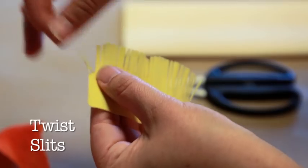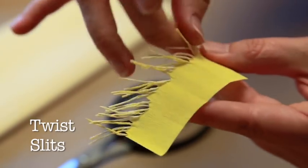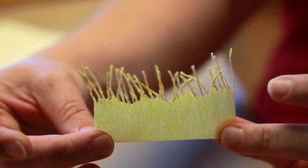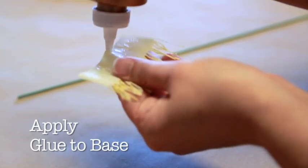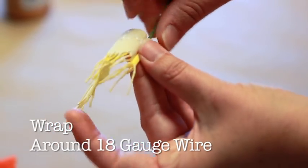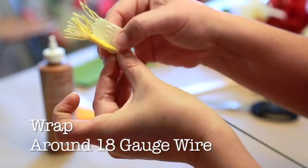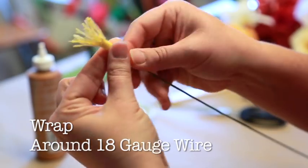Then, you will twist each matchstick slit between your fingers. What you will end up with is a strip for your stamens that looks like this. Next, apply glue along the uncut length of the strip. Then, wrap the stamen strip along the tip of an 18 gauge wire. Keeping the stamen twist extended beyond the tip, wrap the glued portion of stamen strip tightly but gently around the wire.